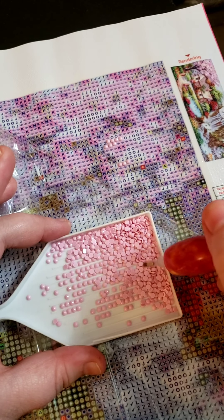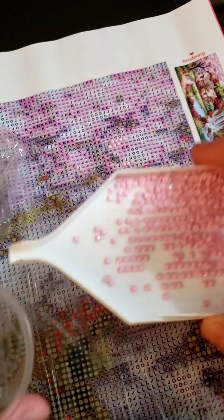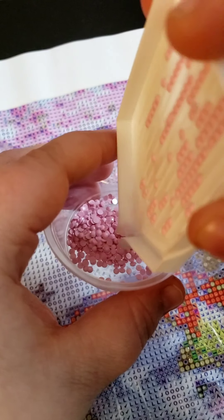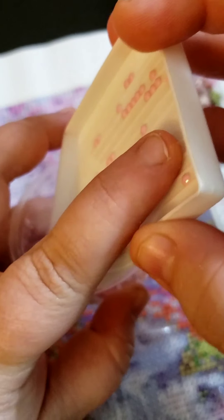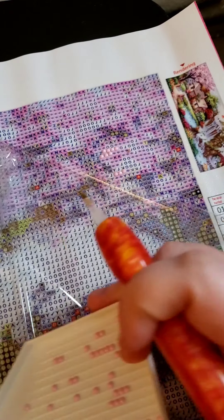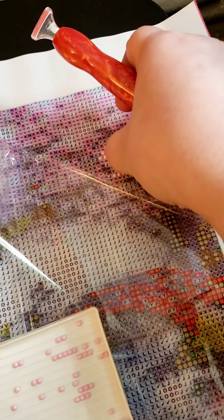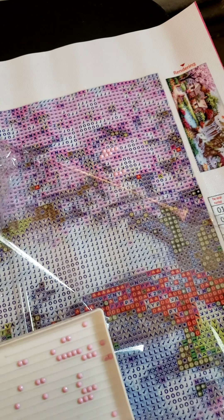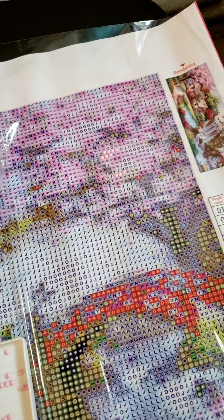When I'm done with the section I'm working on, I just dump the drills back into the cup and put the lid back on. I keep all my cups in a little basket, arranged in rows of two so I can see them easily and get back to them. Sometimes drills fly around and stick to the canvas, but just make sure you cover it back up so it stays nice and sticky.